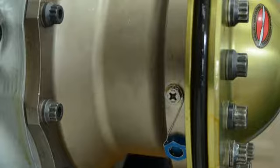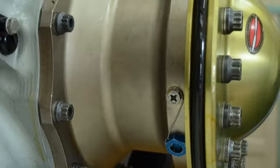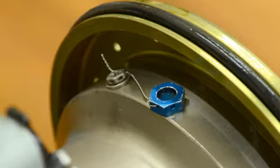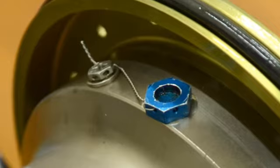Depending on how long ago the jet engine was shut down, there may be hot, high-pressure oil inside the coarse pitch chamber. It is important to remember environmental health and safety guidelines, especially the use of safety glasses and gloves.